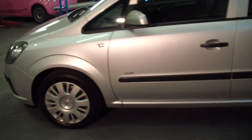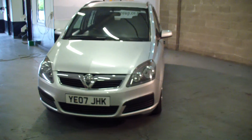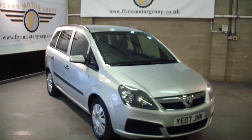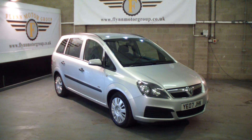This car comes with one full year's MOT, one full service, a full REC inspection, and three months REC warranty, all included in the price. To view or test drive this car, give us a call on 0131 442 3757, and for more vehicles, visit our website, www.flinnmotorgroup.co.uk. Thanks again for visiting us.